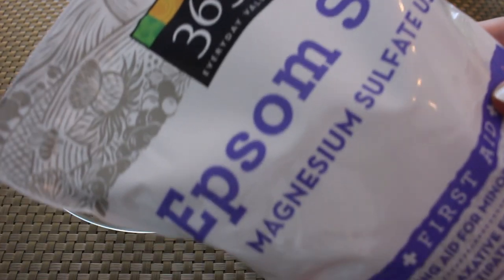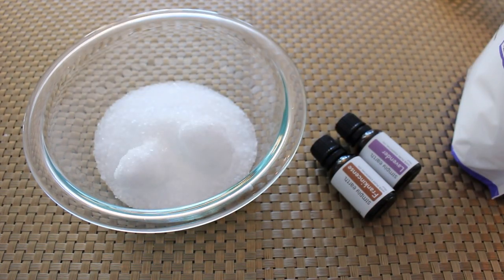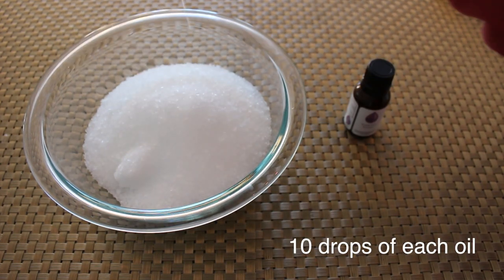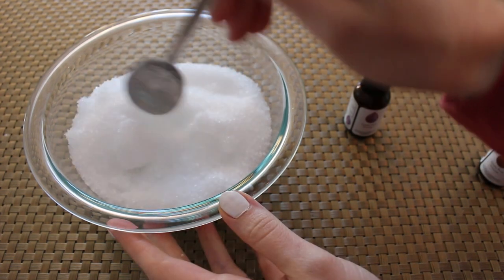For the salts, you're going to need some Epsom salts — two cups of this — and then we're going to be using lavender and frankincense essential oils, which promote soothing, healing, and relaxation. So this is going to feel really nice in your sitz bath.